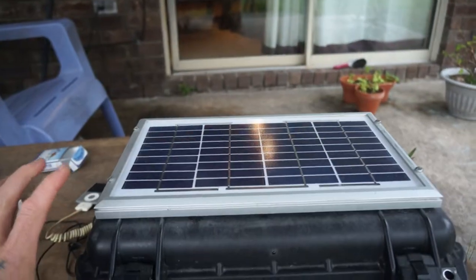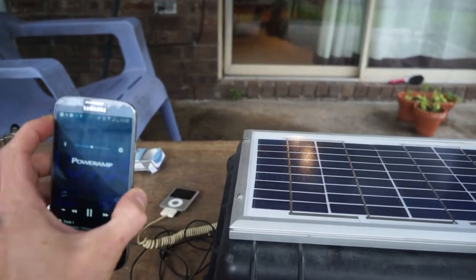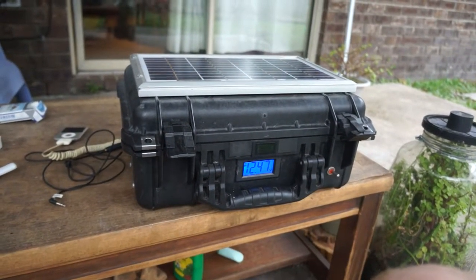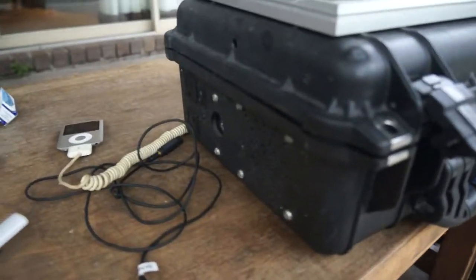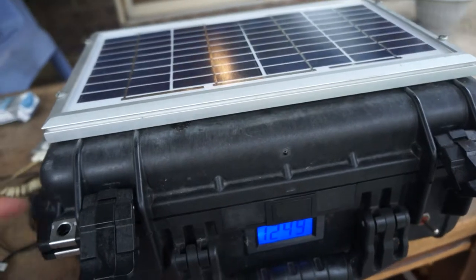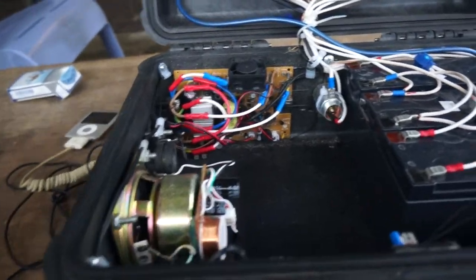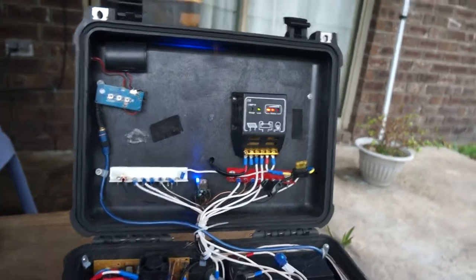Close it up and you can really hear the bass. I had to make that song myself so YouTube wouldn't claim it was somebody else's. There's the little solar box.